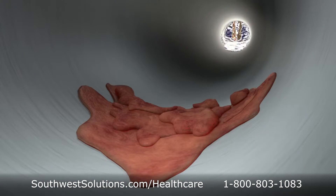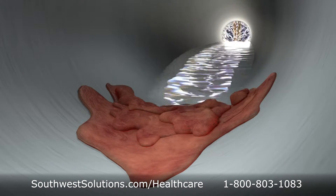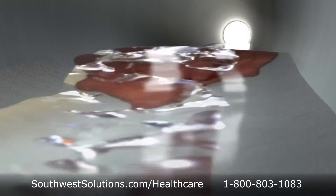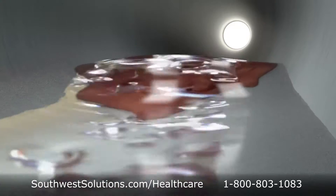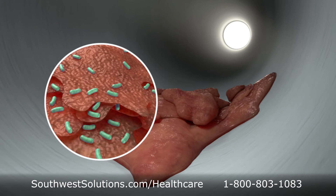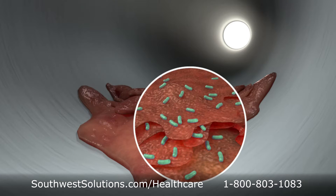A manual washing process could simply rehydrate previously hardened bio-burden, allowing it to detach during the instrument's next use. Bacteria concealed in this residue could slip into the surgical field even if the bio-burden never dislodges.